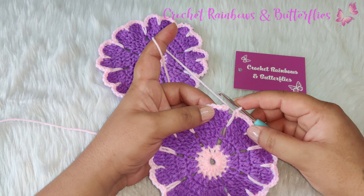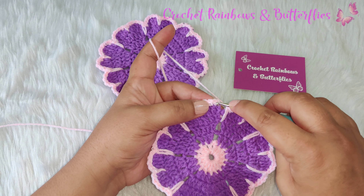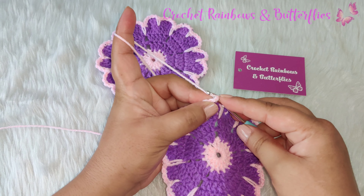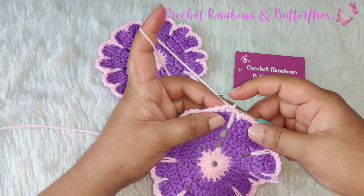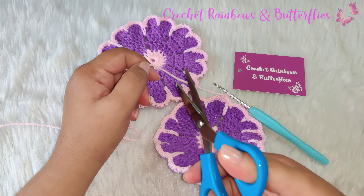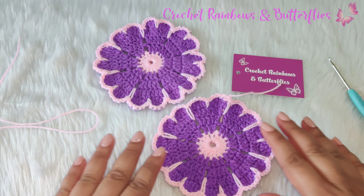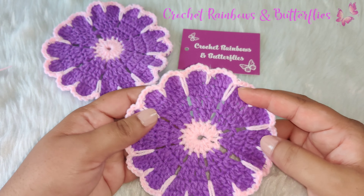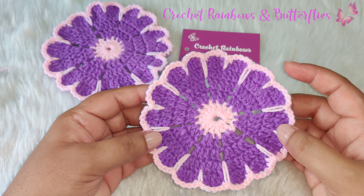After you complete your row you need to join it with a slip stitch into the first single crochet of this row. Now you chain one and cut your yarn. You need to work in your loose ends. We've completed working the flower coaster. I hope you enjoyed this video — don't forget to subscribe to my channel. Thank you for watching and happy crocheting!